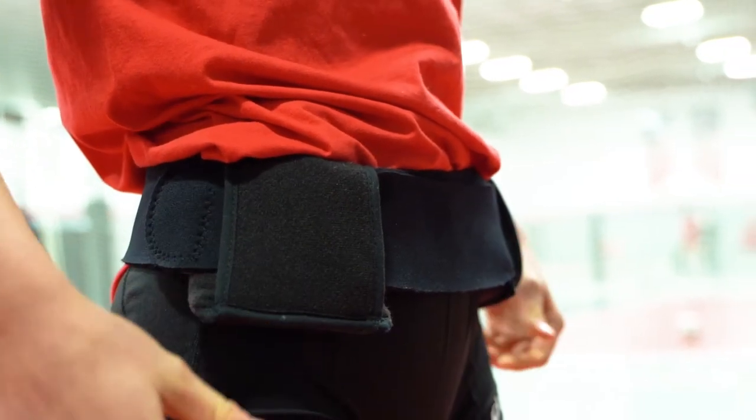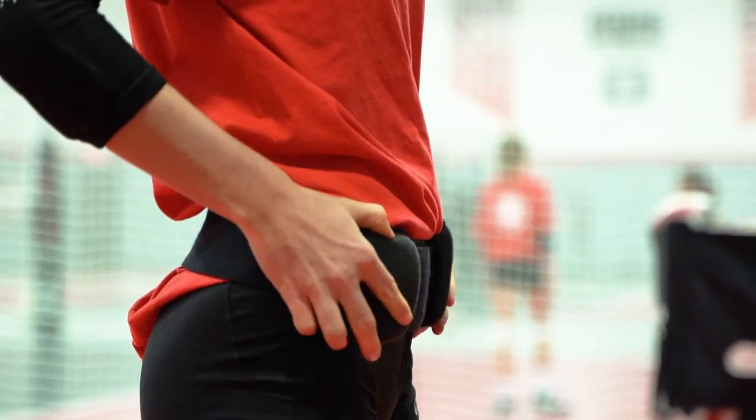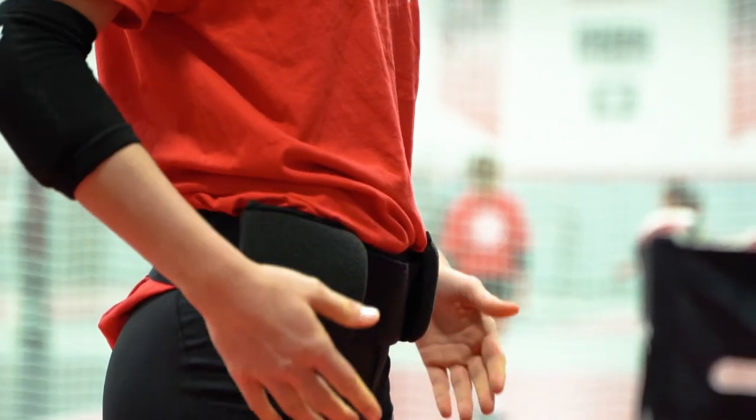The hip protectors are great for volleyball dive training and protection in other sports where a hip bruise may impede practice or play. Leave your bruises in the past with the Tandem Sport hip protector.